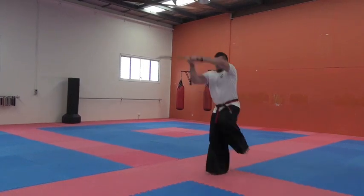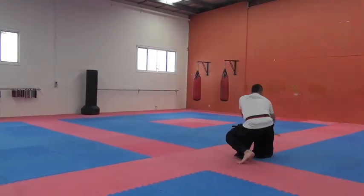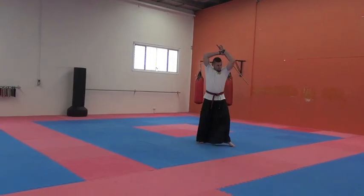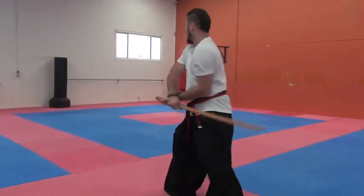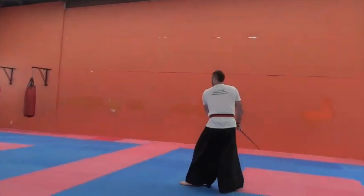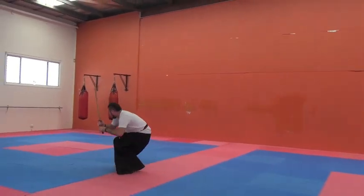Jump. Lock. Step. And pull. Step. Step. Step. Step. Step. Step.